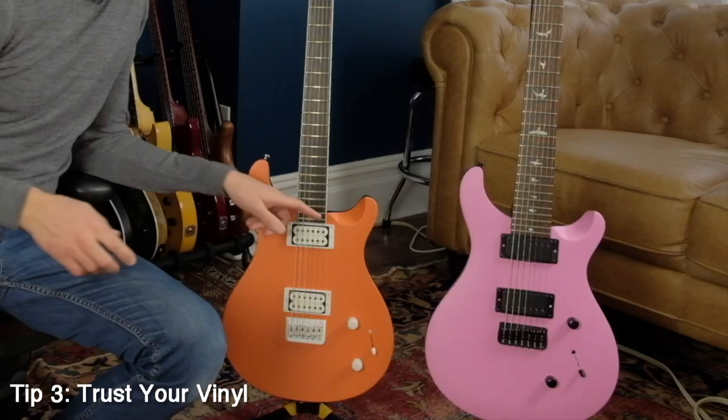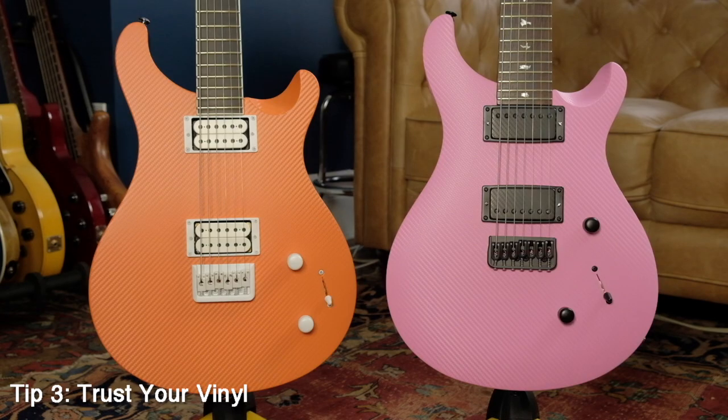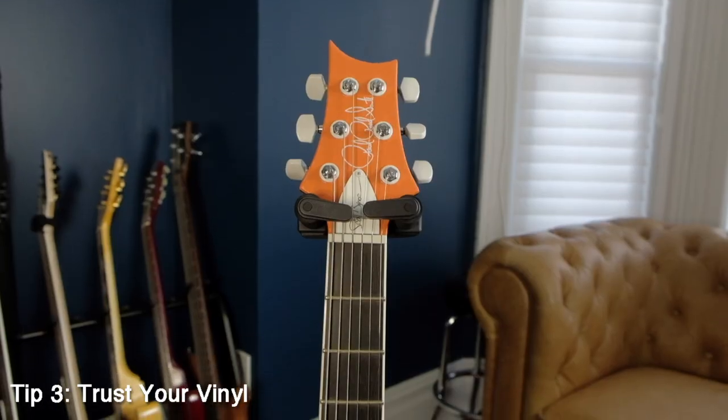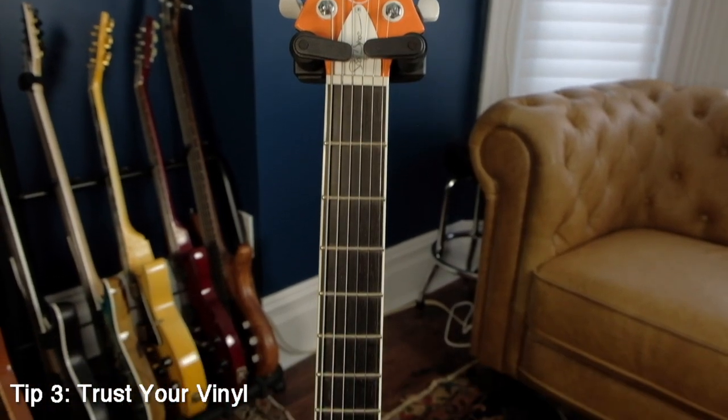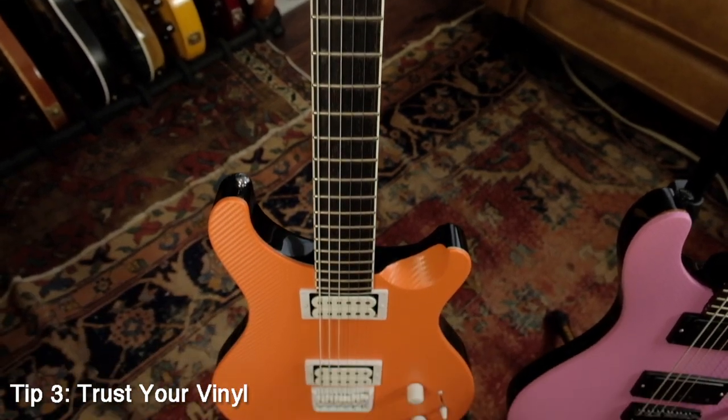Tip number three is all about trust — trust your vinyl. Vinyl stretches. When you're wrapping contours of a guitar, for example with these PRS guitars, you have a contour on the bottom horn, or if you have something with more of an arch top. Trust that vinyl as you stretch it to work around contours. But be careful not to stretch too far because you can warp the color of the vinyl if it becomes too thin, or you can tear it. Also be careful not to overheat the vinyl with the heat gun, because if you do and you stretch and pull, it can tear pretty easily if it's too hot.